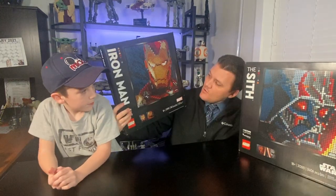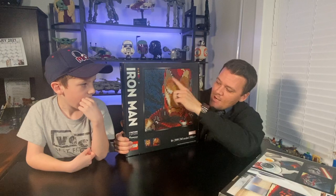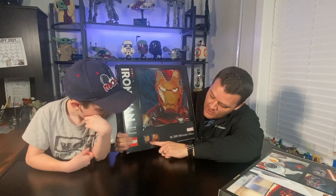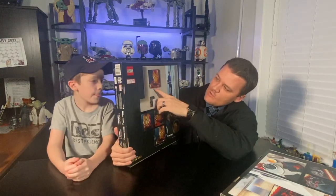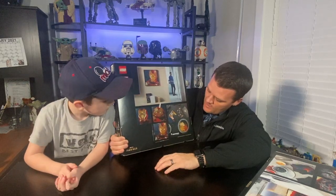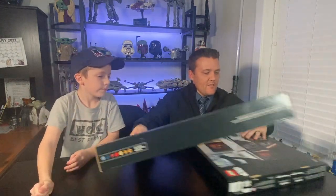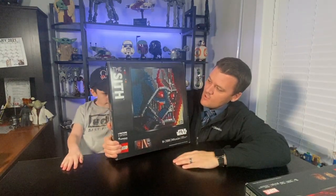Both sets show the main picture on the front. For Iron Man you have a look at Iron Man's face, and down below there are two other images you can do — Iron Man from a different angle and the Hulkbuster Iron Man. On the back of the box you see a picture of it on the wall, a closer view of the three renditions, and the dimensions: 15.74 inches by 15.74 inches, or 40 by 40 centimeters.